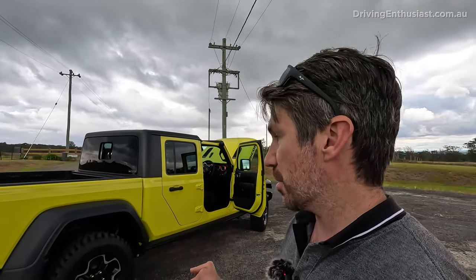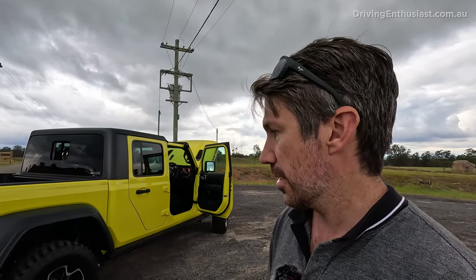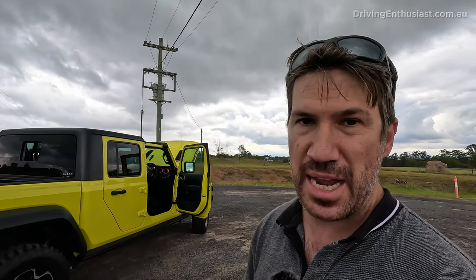If you're after a dual cab ute for recreational or adventurous use, something like this would actually suit you better than most. The load capacities aren't as good as some rivals, which I'll get to in a second, but if you're just driving around town and want to go on camping trips with a tray in the back for dirty items or gear, this is definitely one to consider.